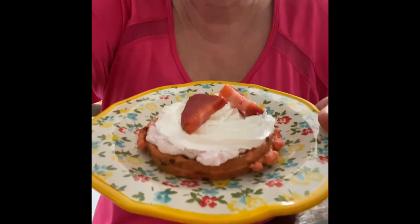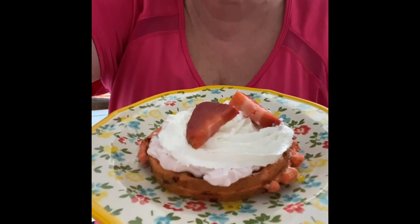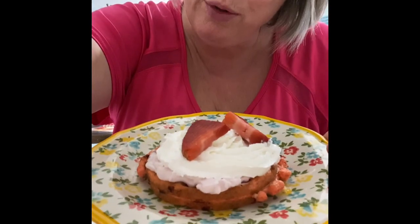Guys, this is great — this is really, really good. I will definitely be making these again. Here it is: Strawberry Shortcake Chaffle. Subscribe, like, and share. Thanks!